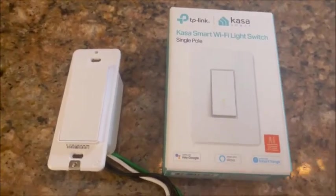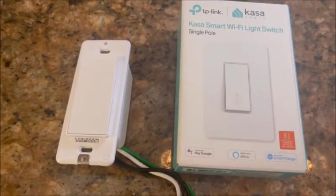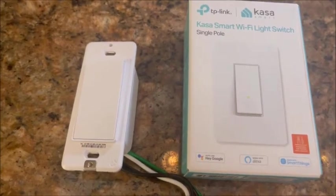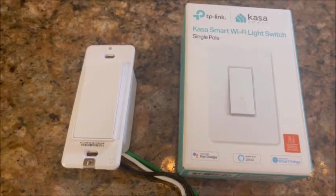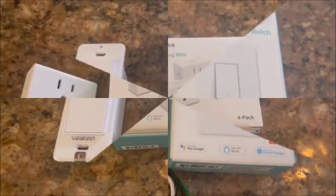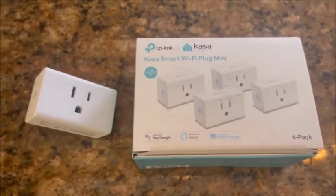Now I'm going to show you the Caseta smart switch — this is just a regular on and off switch for lighting. There is no dimmer on it, but this is the single pole Caseta smart switch, and again they're easy to set up.